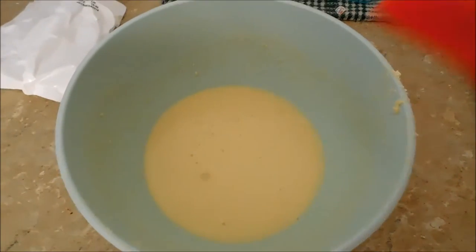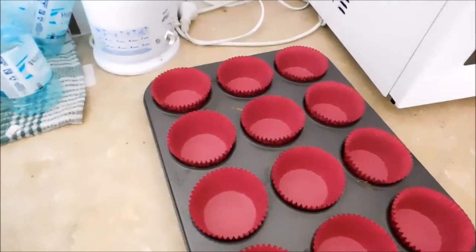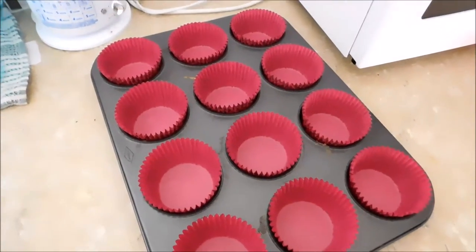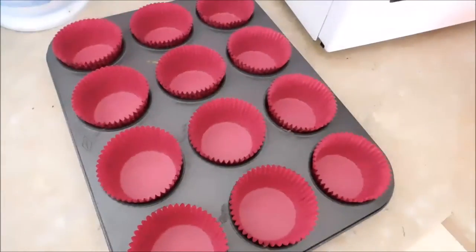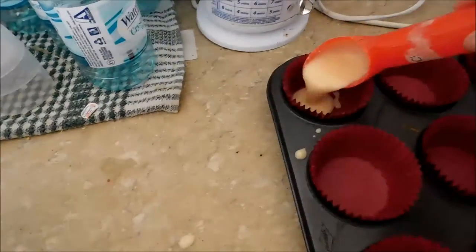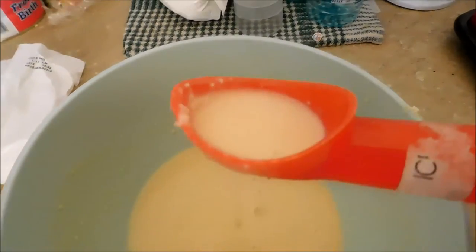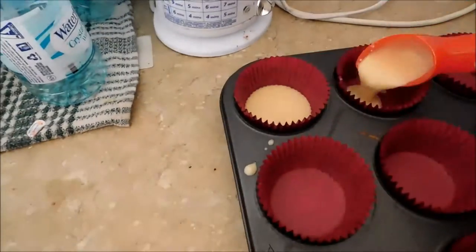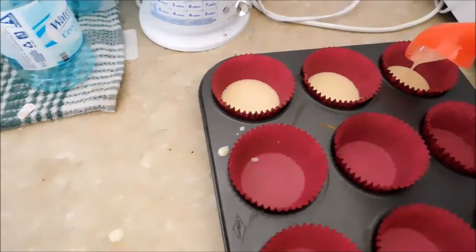Now that it's all combined, we're going to transfer the mixture from the bowl into our cupcake cases. The cupcake cases that came with the mix actually were all bent and crinkled up, so I've just picked some pink ones out because pink is a pretty color. We're just going to take it a little bit at a time and pop it in the case. This is meant to make 12 cupcakes, but it was meant to make 12 smaller cupcakes, so it's probably not going to make 12 bigger cupcakes. We're just going to keep putting it in until we're all out of mixture.